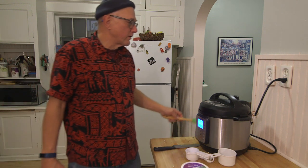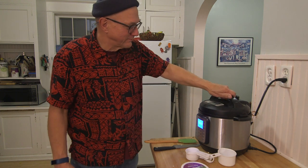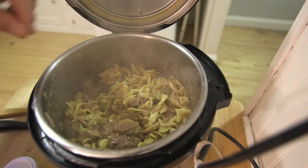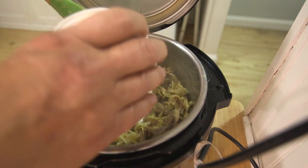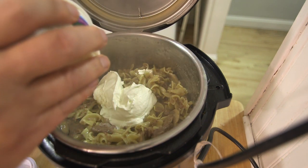Again, I'm going to release the pressure — there isn't any. Remove the top and see what we got. The noodles are soft. The five minutes was a success, even if it didn't come up to pressure. Now I'll add the sour cream.